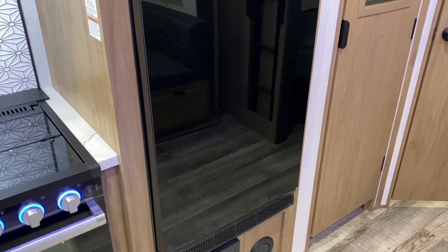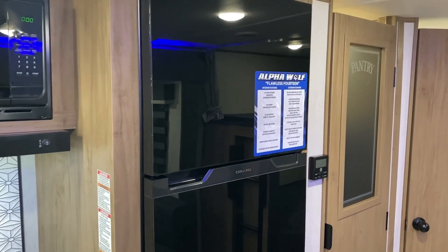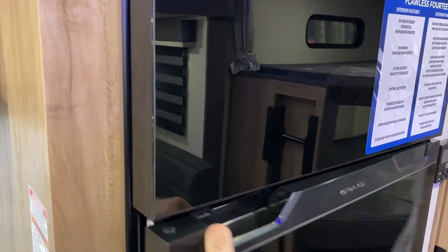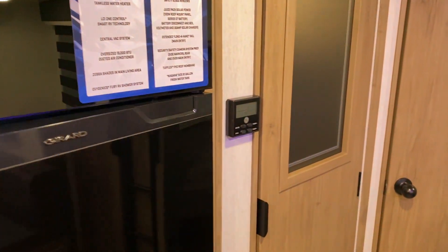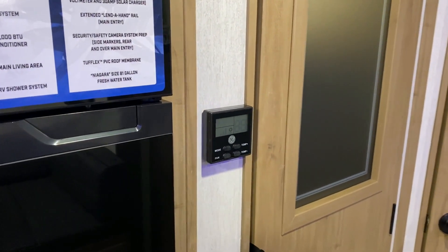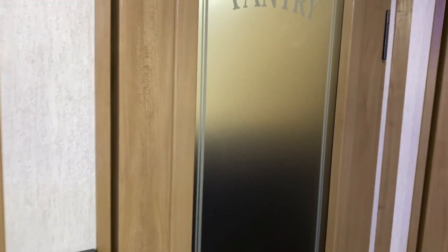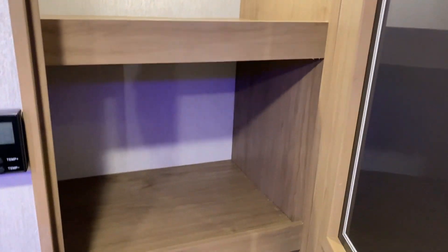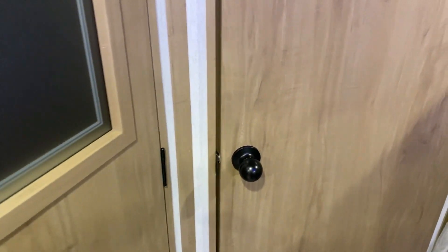We have your 12-volt refrigerator — it is 12-volt only but it is much deeper than previous gas electrics giving you a lot more space inside. We have your digital thermostat that will control your air conditioner and furnace. We also have this large pantry area with a frosted glass door that says 'pantry' — there are shelves inside and it goes all the way down to the floor, so lots of storage in the pantry area.